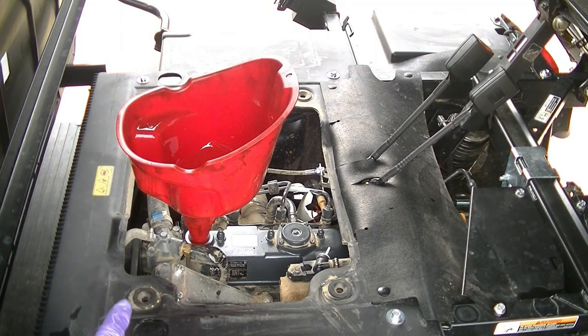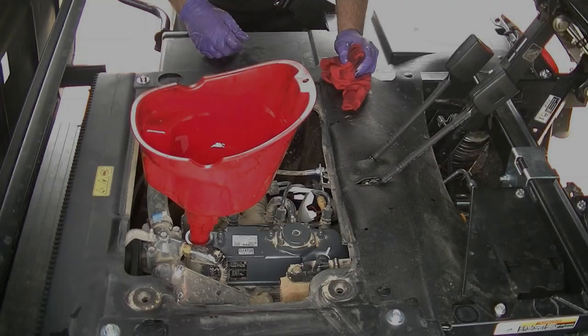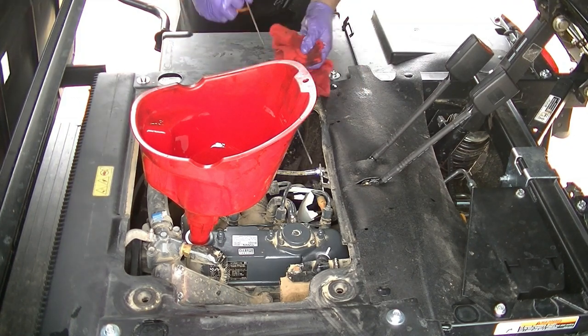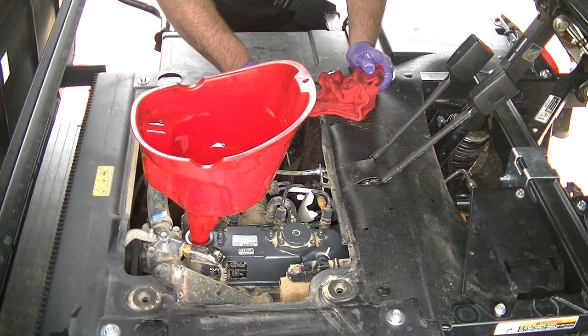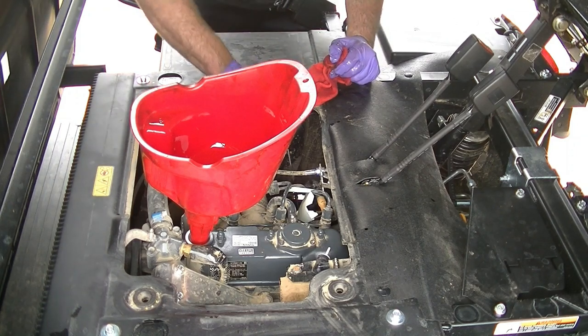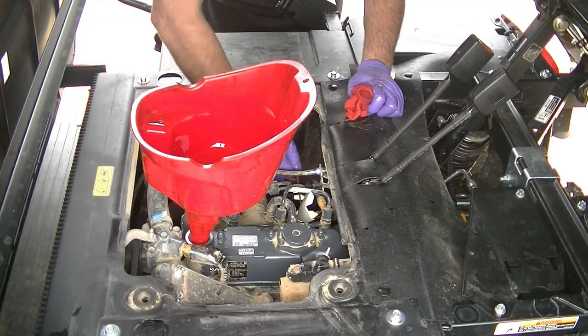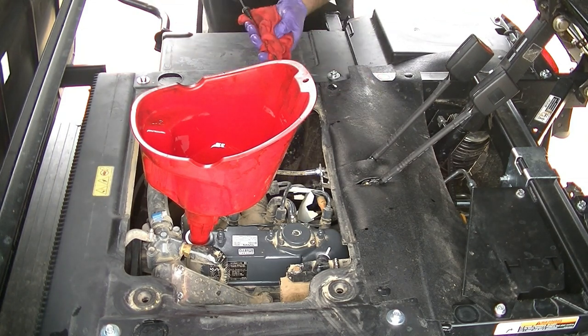We're going to start the engine now, let the oil circulate through and fill the oil filter up, and then we'll have to add our last 0.3 quarts of oil. The engine oil dipstick is right here — it's orange or red colored. Pull the dipstick out, check the fluid — looks like it's really close. Stick it back in after cleaning it off, pull it out, and we are just maybe 0.3 quarts shy of being full. So let's add that last little bit — about 0.3 quarts. Check our oil level one last time and we are right on the money.